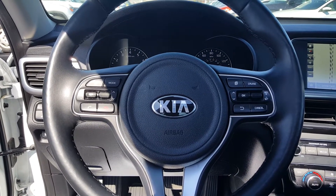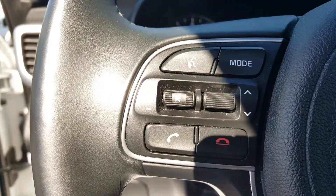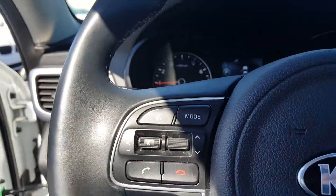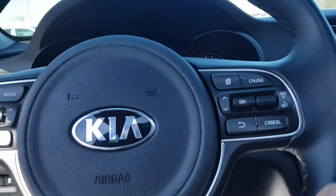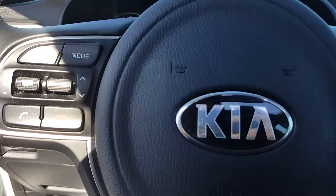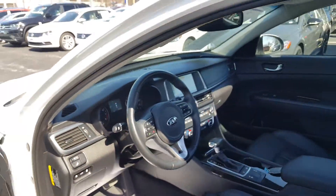The steering wheel is a multi-function steering wheel where you can control your cruise control, radio, and other essentials right from the dash, plus Bluetooth connectivity. The steering wheel also has a leather wrap and is heated as well — really nice. The car only has 32,843 miles, which is very low mileage.